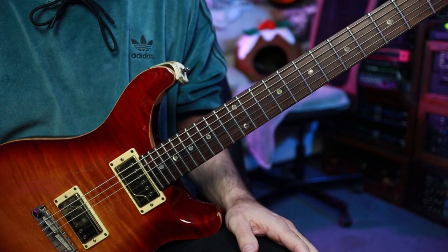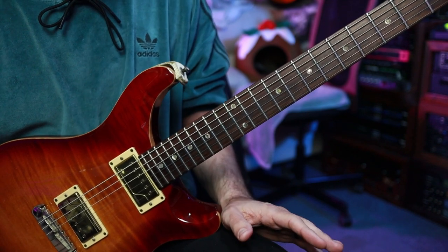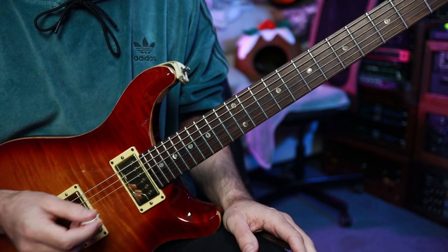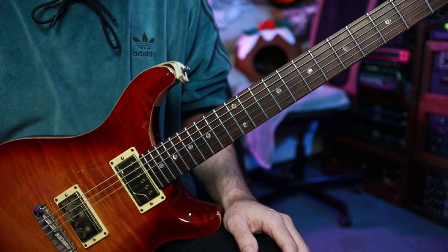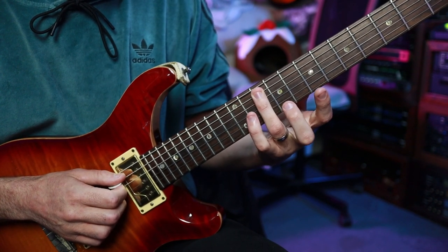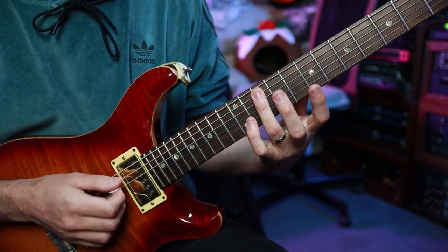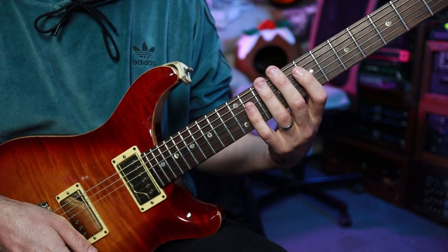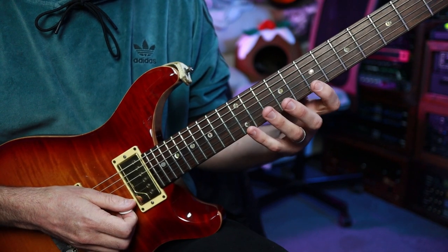Playing the notes like that gives us a 10 note sequence. So let's round it out and add one extra low note to turn this into a well-behaved multiple of six. We are going to add the G note down at fret 10 on the A string, so you skip another string. I like to use my ring finger for this — whichever finger you prefer. We end up with this as the core starting point.